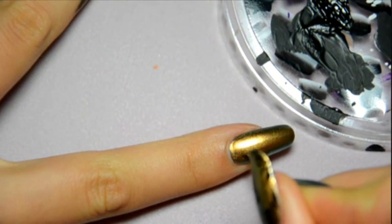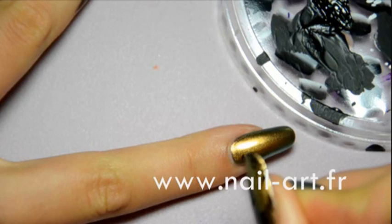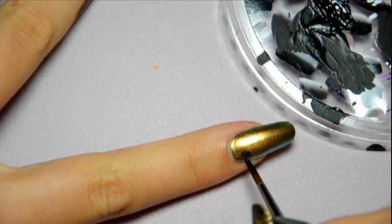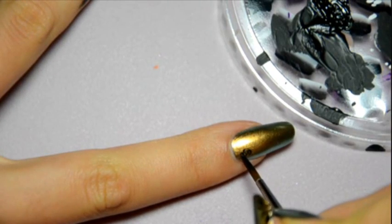Before I start drawing, I dip my brush in water. I dip the hair of the brush well in the water. Then I start drawing.